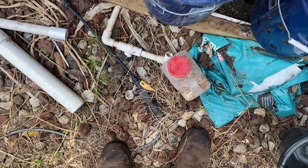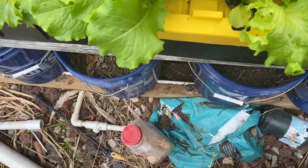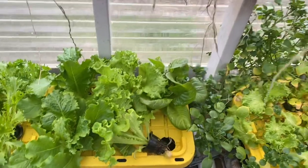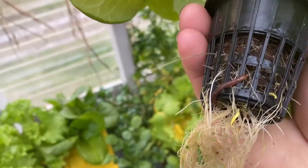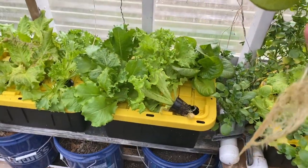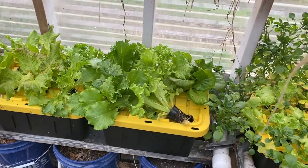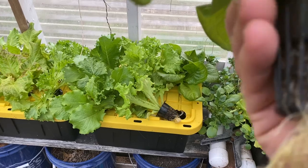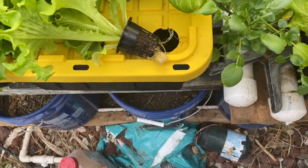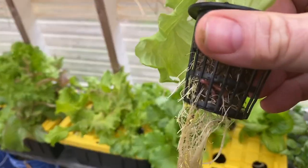And there is a worm living in the root mass. I don't know if there are any others — it's tangled up in there. Oh, holy crap — look at that. I have worms living in a so-called sterile system. And again, this is running synthetics. I don't actually want to run synthetics permanently — I want to run a full organic system in the end. That's my goal. And look, there's another one — there's another one in there.